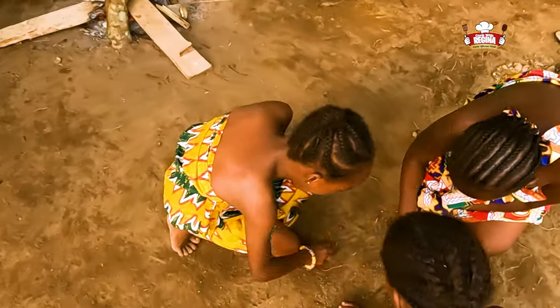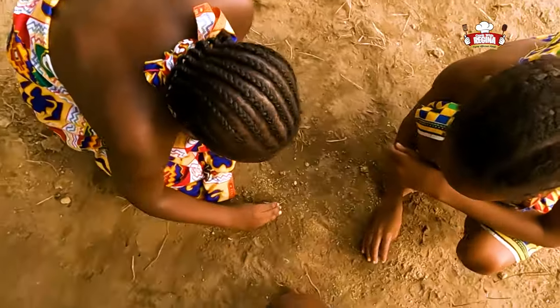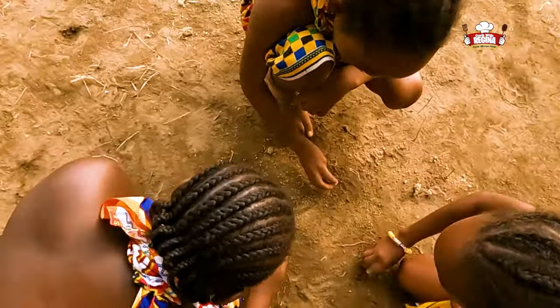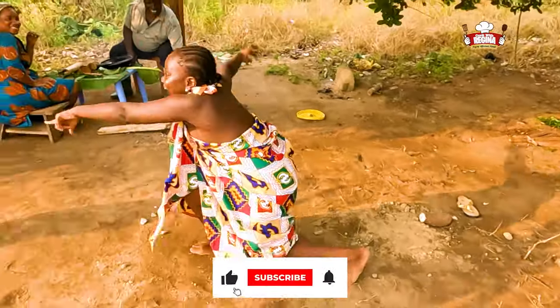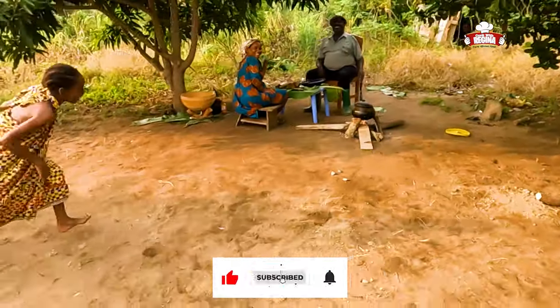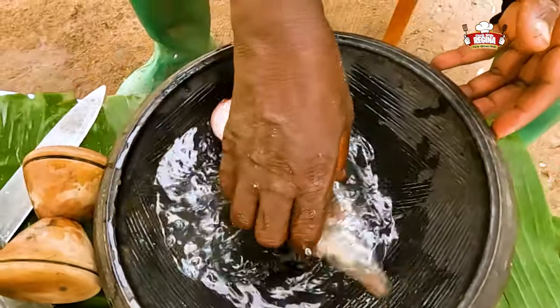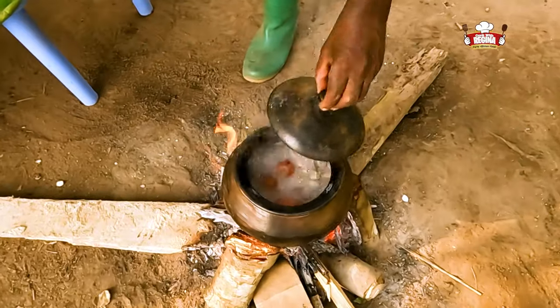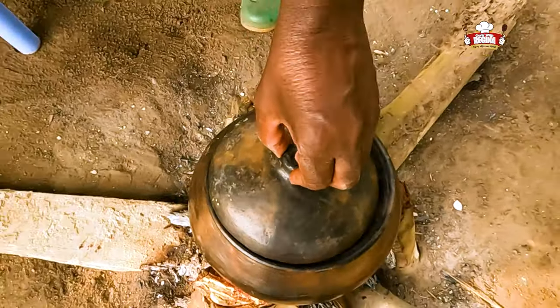Do you remember this game? Oh yes, I'm sure most of you can't forget this. We are bringing memories back to life — keep watching and don't forget to subscribe. Wash the salted fish, put it into the pot on fire and cover to boil.